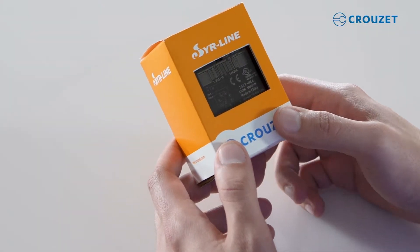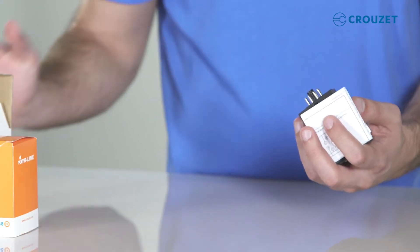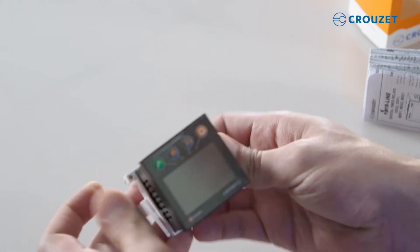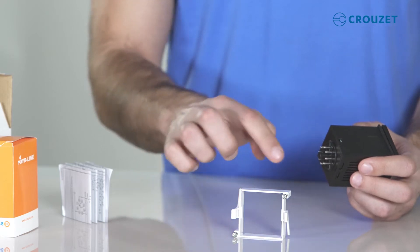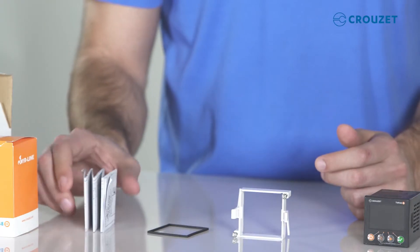Let's quickly confirm everything we need is inside the box. Timer of course, securing clamp with two screws, sealing gasket, and the information sheet.